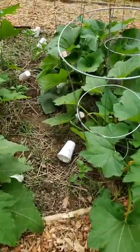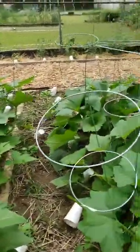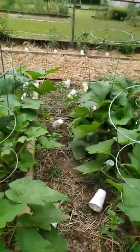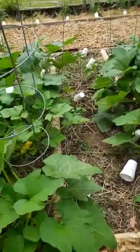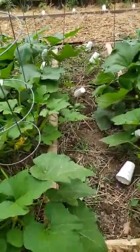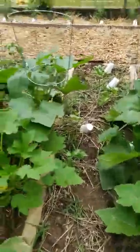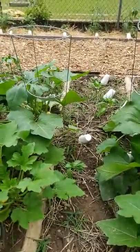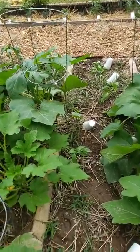I might have to put some more of these baskets out here to fix it better, because I'm a pepper person. My neighbor could do squash all day long, but I love peppers. I love them hot — the hotter the better. I'm trying to grow some so I can cook some of those jalapeño poppers.